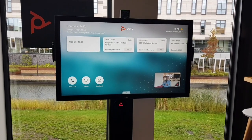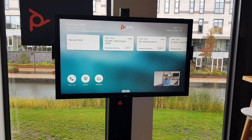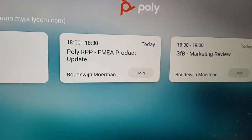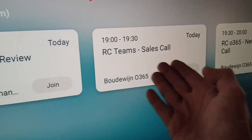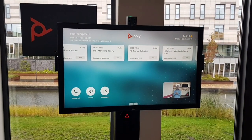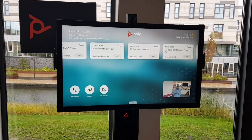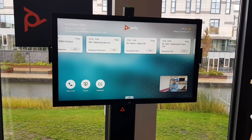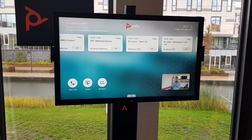Now let's look at the end user experience. What's very important for the user is that when they walk into the room, they can quickly start a meeting by just pressing a join button. As you can see, all the join buttons are shown here on the screen. Poly has the One Touch Dial functionality — a cloud service that works not only on the G7500 but also on the Group Series and Trio, allowing users to join any type of meeting.